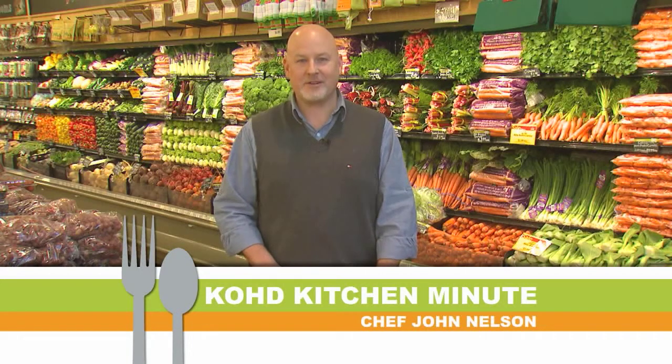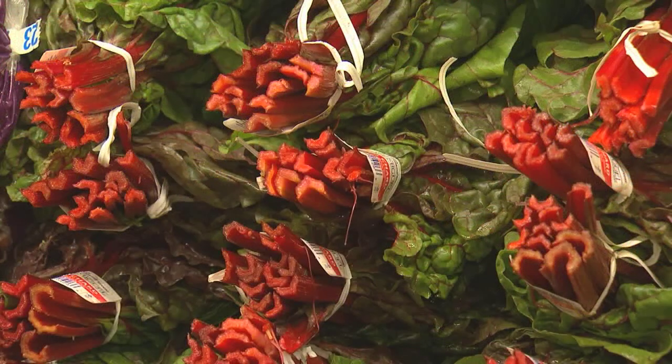Hi, I'm Chef John, and welcome to your KOHD Kitchen Minute. Today I'm down at Whole Foods Market, and in the produce section, I ran into this beautiful, beautiful chard.